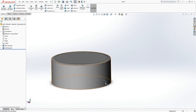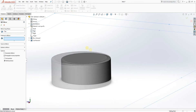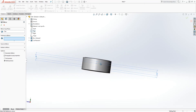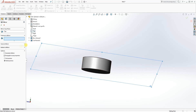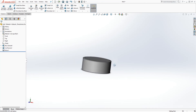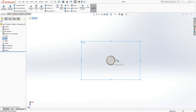Now we want to mirror this down. Select the mirror on the top plane — that was why we extruded by the mid plane, because it makes it easy to mirror it down without creating a new plane. Select the top plane and for the feature to mirror, select that cut and click OK. That's done.